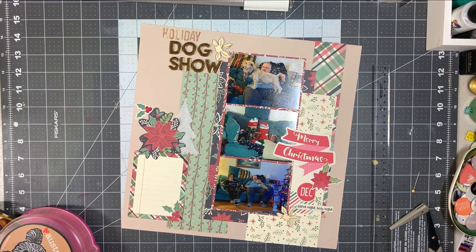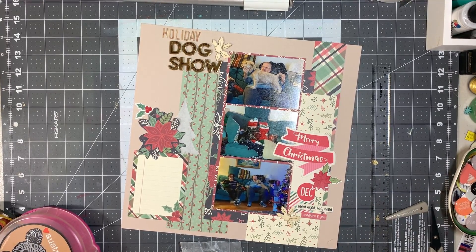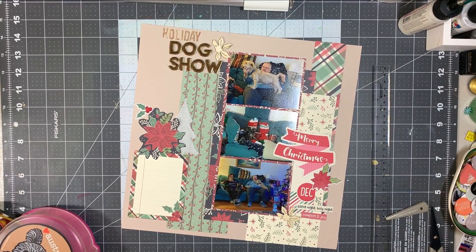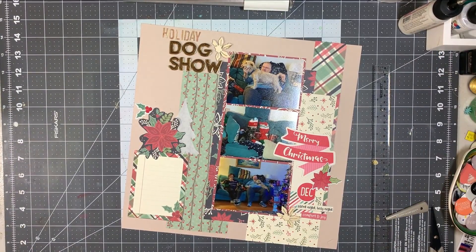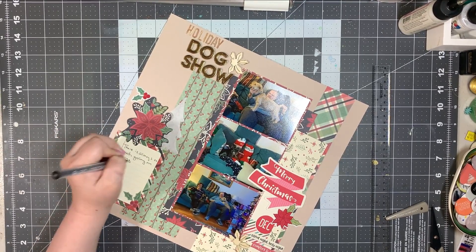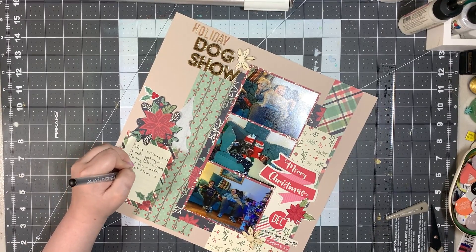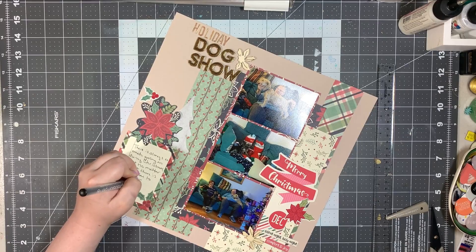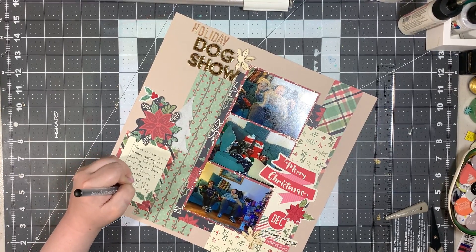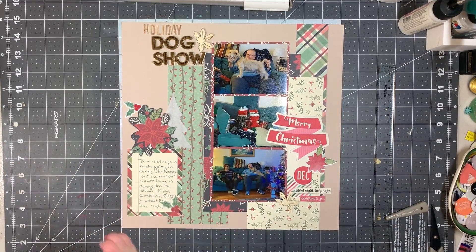I've been decorating my page. I add that tag from Ellie Studio, which has the red 'December,' then added a Merry Christmas banner over it, along with the poinsettia sticker and phrase stickers, as well as that other holly berry sticker up above the poinsettia. All of this is from the Peace on Earth collection, except the tag and banner from Ellie Studio, and the wood veneer. I'm writing my journaling, talking about how the dogs are always so cute on Christmas — my stepfather's dog even goes into 'show dog position,' and he's not a show dog in any way, shape, or form, but it's just something funny that happens.